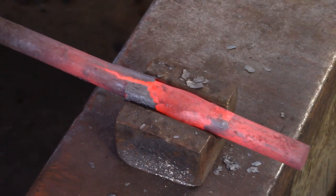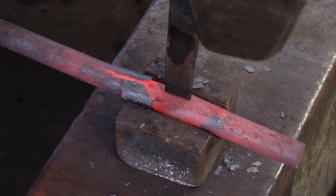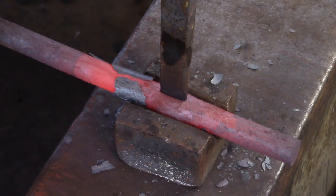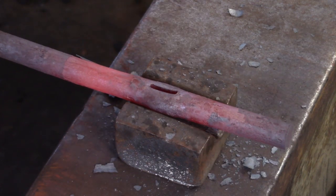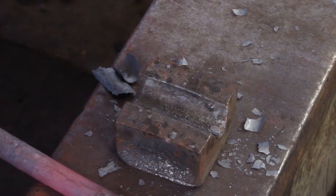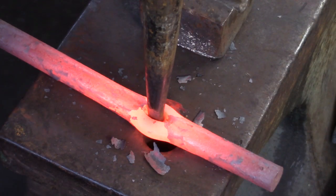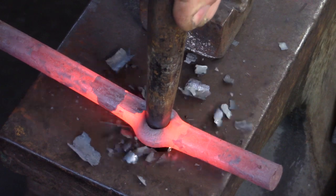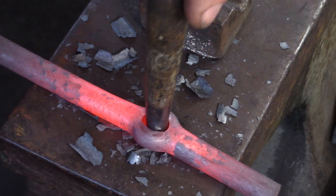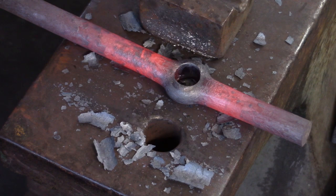In all three of the following examples I'm punching from both sides of the bar. If you're just starting out, you might want to simplify this and punch from one side until you feel and hear the anvil, then clean the slug from the other side. In all three examples I'm using a tapered round drift. When I drift, I move around the pritchell hole or hardy hole to prevent damage to the bar during drifting.